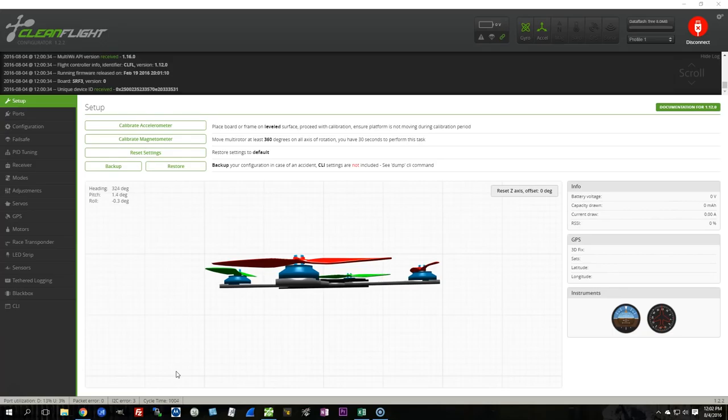I'm going to show you the minimum amount of things I think you need to do when you're first setting up the Shuriken. I'm not going to do any performance-related enhancements until later because I really do want to fly this in its stock configuration, but there are a few things you need to do before you go fly the first time.